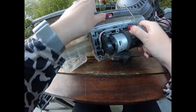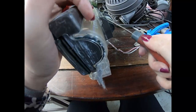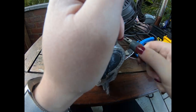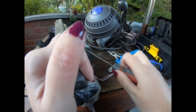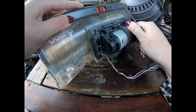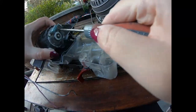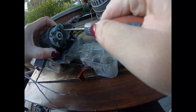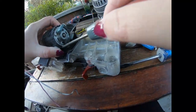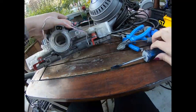For once I spotted the rogue screw before trying to smash it open. You can see why this stopped working - look at this surrounding this bit of the motor here. It's literally got drawn in there. Amazing.